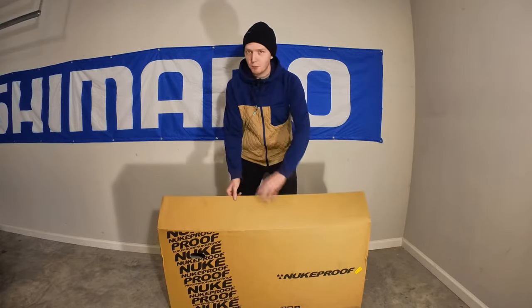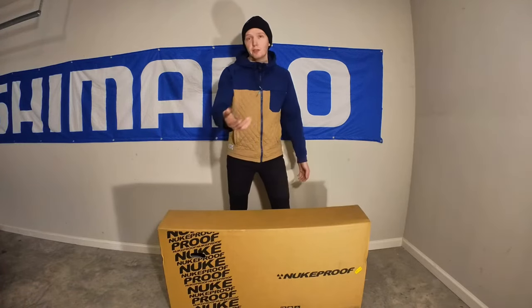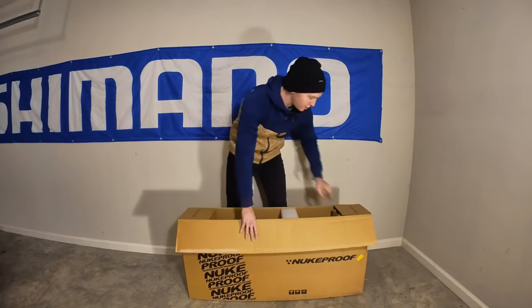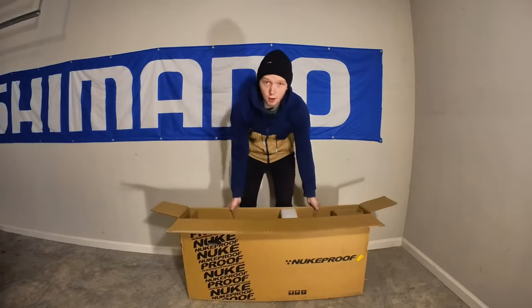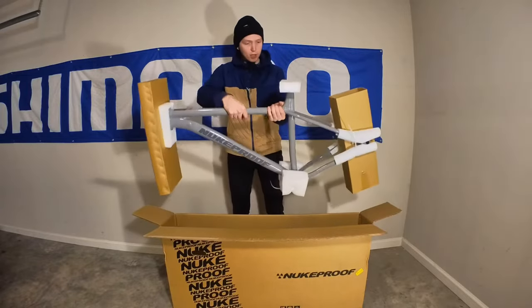I opened it up to make sure it was in there, but I haven't done anything else. Let's pull this out, take a look at it, get it unboxed and I'll give you my initial impression. I have a 5-6mm hex key in my pocket just in case, and a pair of cutters to cut off the foam, because it is actually covered in foam and packaging.